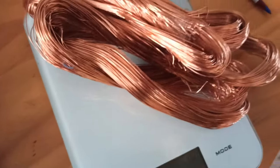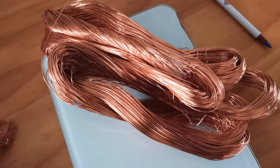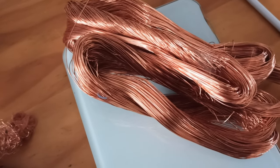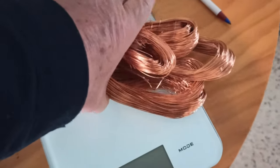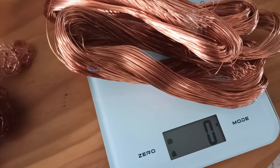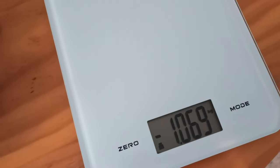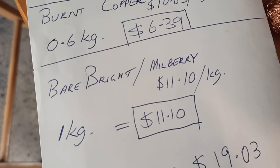The big deal was the degaussing wire around the tube in that Sony TV — it's absolutely mammoth. It's about a centimetre in diameter, almost half an inch — let's call it three-eighths of an inch for those folk that use Imperial. There's just over a kilo there — let's call it a kilo for ease. At $11.10 a kilo, that's $11.10 worth of wire there.